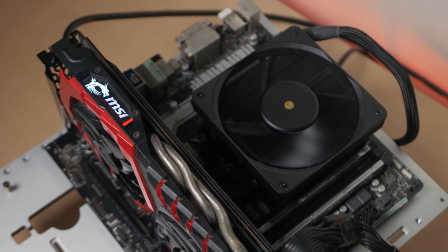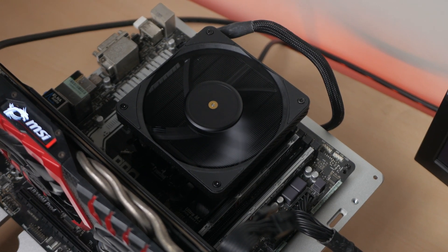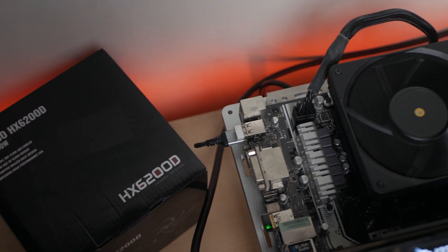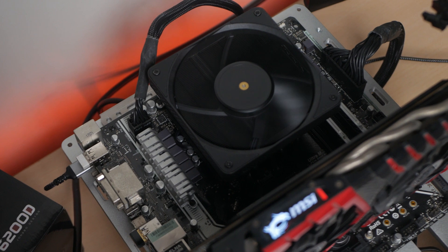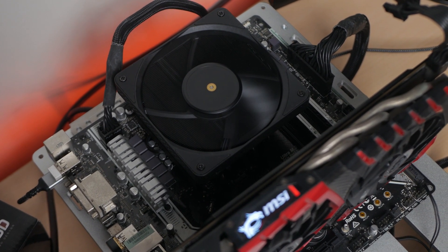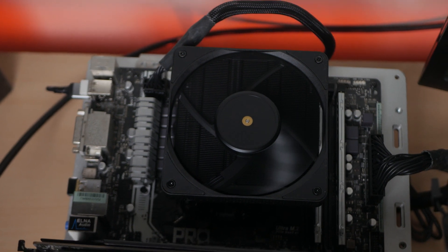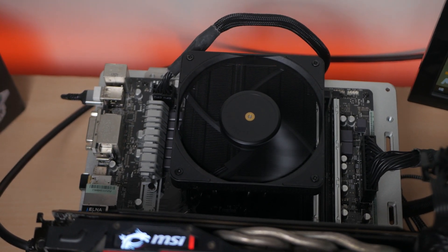At the end of the day, the Jonsbo HX6200D retails at 2200 pesos over at Lazada, or roughly around $40 USD, and I am having a hard time recommending this one given that it's just performing closely against a stock AMD cooler — albeit it's the best one.